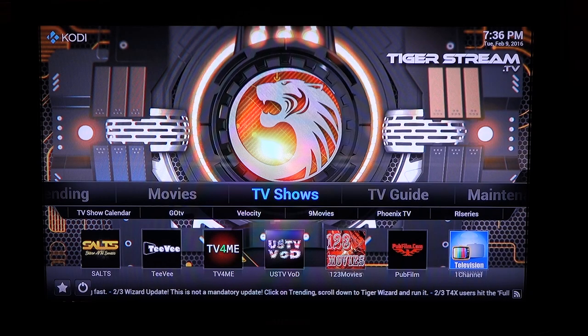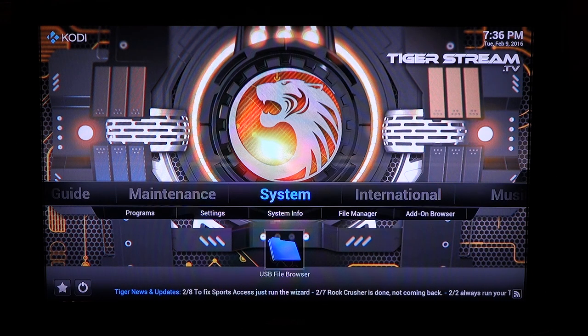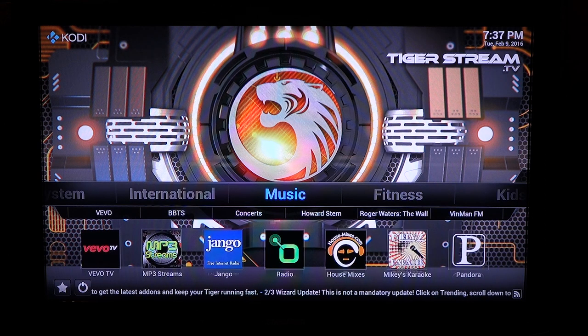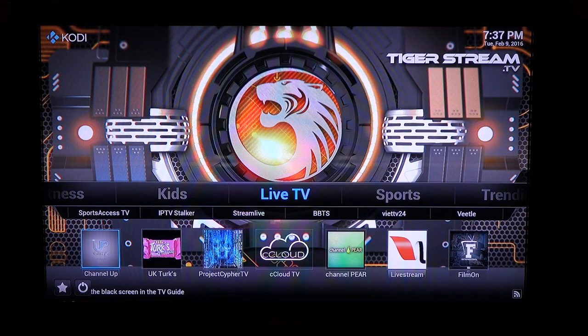Here's the TV shows category for the most on-demand shows. The TV guide is used in conjunction with the channel up feature. You can use system to install outside applications. There's even international programming included with Tiger Stream. I see the Pandora option under music — I use that quite often. The fitness category should be good for anyone who's on the healthy track. If you have children you can keep them occupied with the apps under kids. And there's live TV if you want to catch live streams.